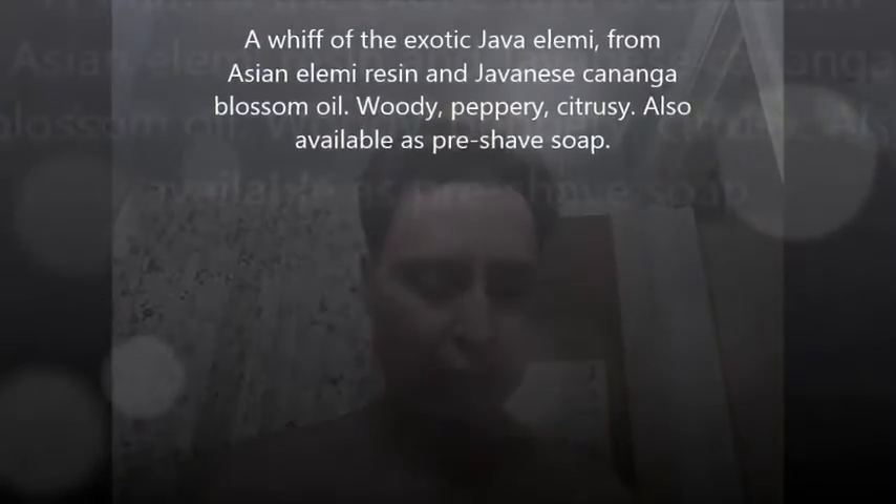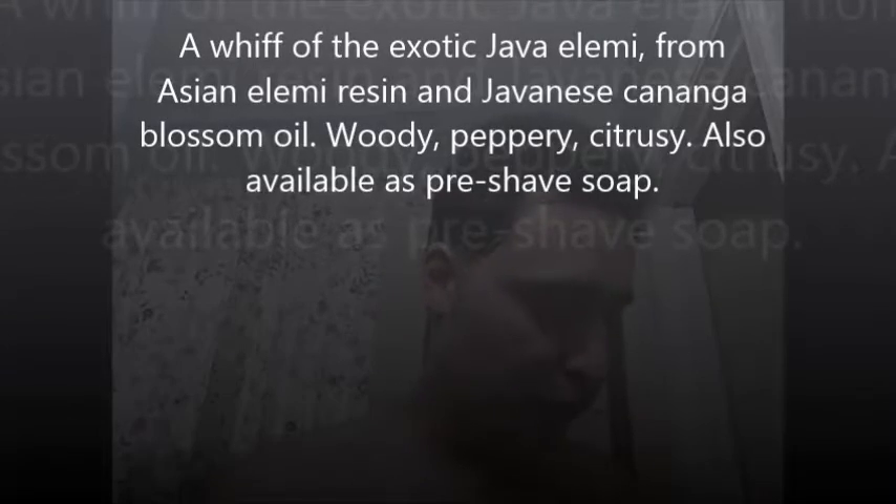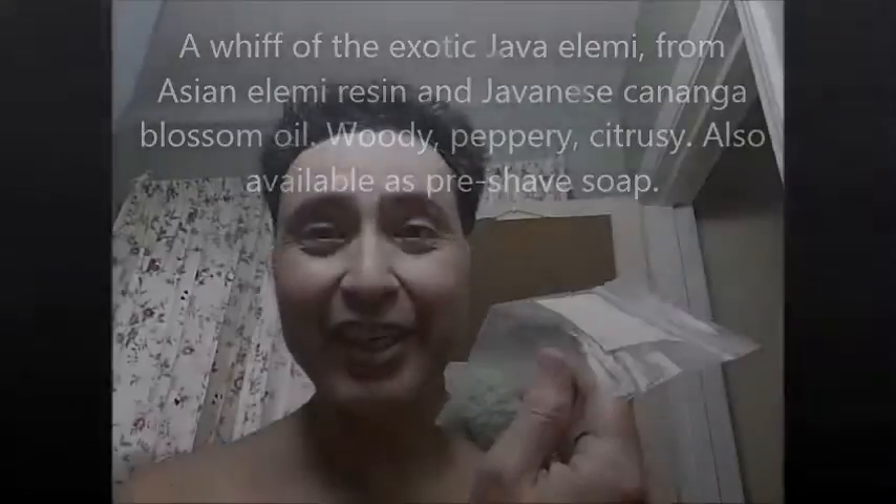This stuff smells fantastic. To me it almost smells very similar to soaps that have kind of a bergamot and patchouli type scent to it — I'll put more up in the slides to show more about the scent. It smells great, I actually like the way this smells. I really appreciate Straight Razor Designs sending this out.